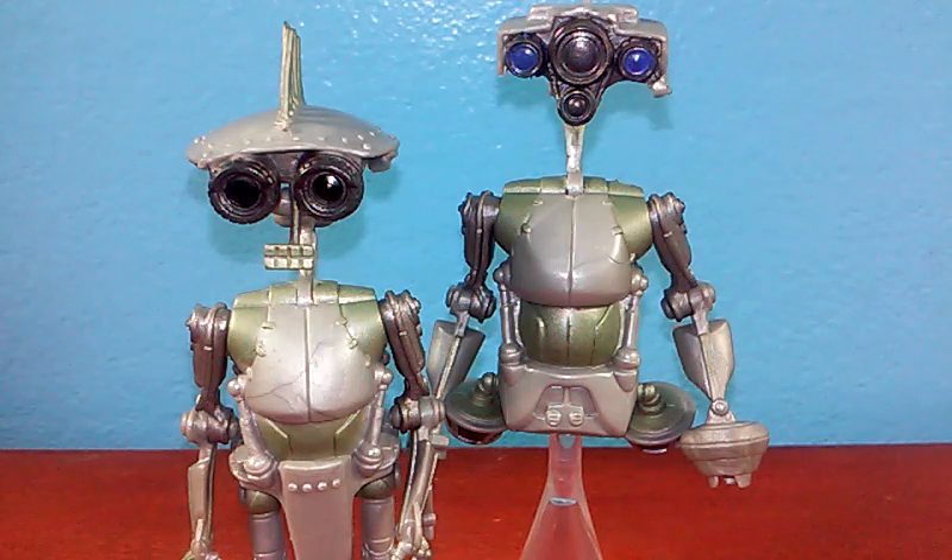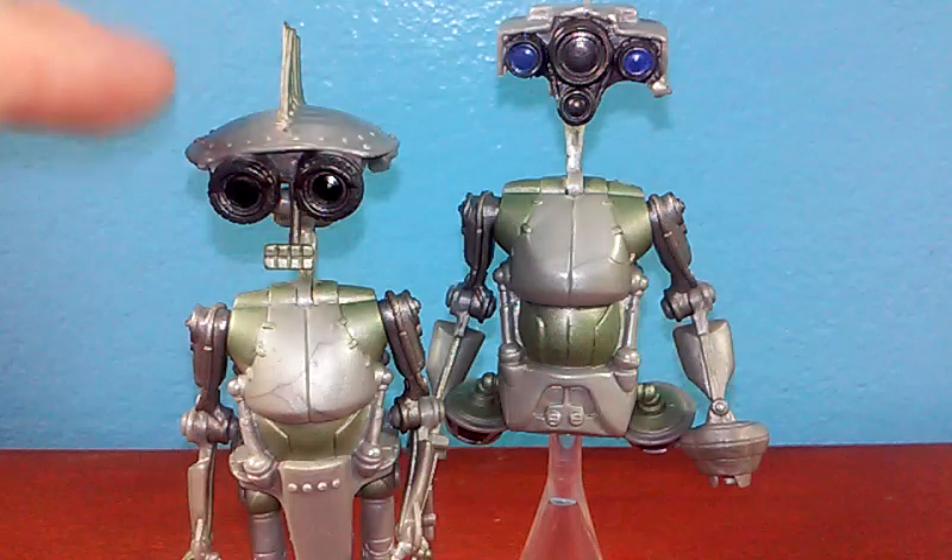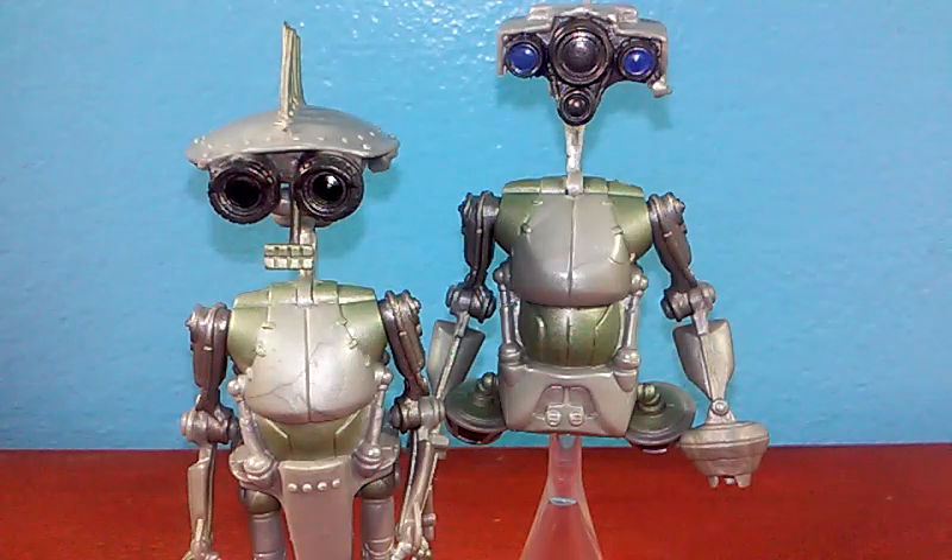These two droids have certainly got something going for them, and what they've got going for them is their designs. SP4's design is kind of weird — I really don't know what they're going for — but something about it I just really like. JN66, I absolutely freaking love. His head looks like binoculars, and I love it.